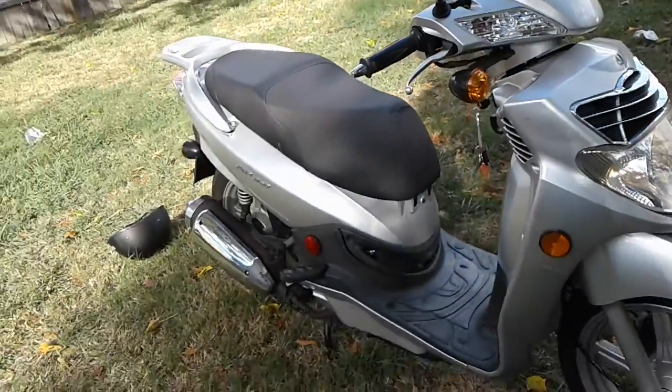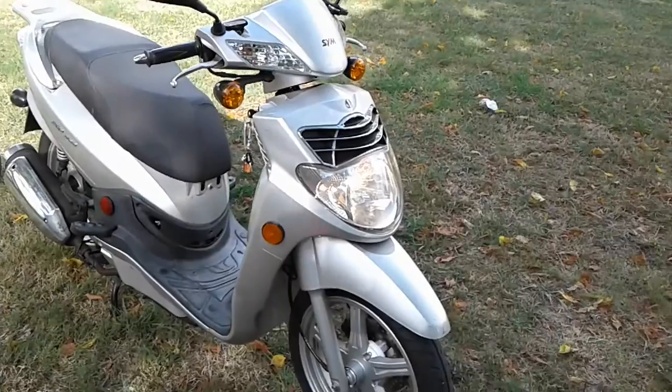That's it, brother. CMC HD 200. When I think about it, it's pretty damn straight. It's a pretty good scooter.